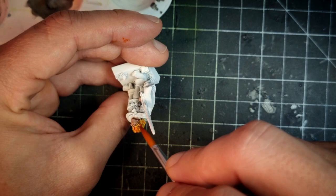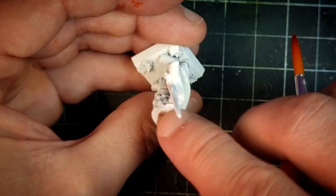Once that dries, we use Zealot Yellow, leaving the edges uncovered and focusing in the recesses. Last, in the deeper areas, we use a little bit of Fire Giant Orange. The deep red cape is one of the most famous features of Felix's appearance and it deserves to look the part.